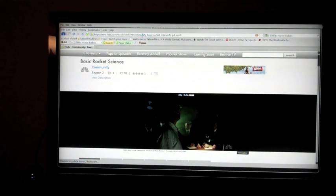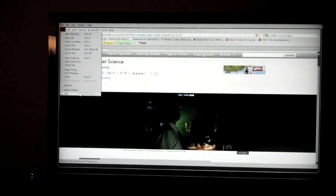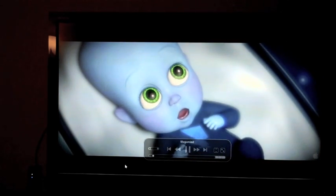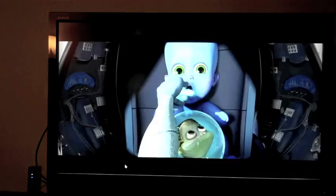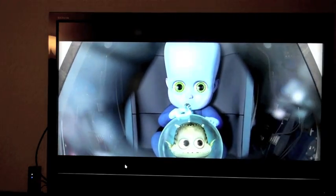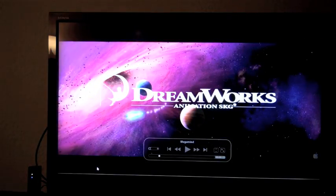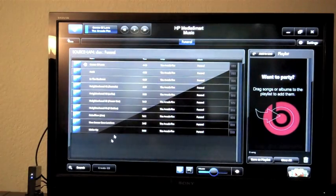Let's go to our 1080p movie trailer. And last, we'll stream some music through HP's MediaSmart player.